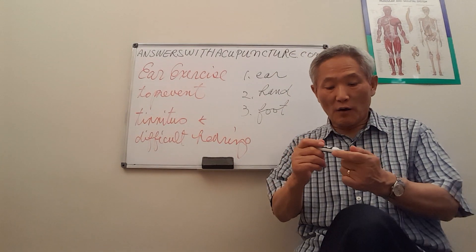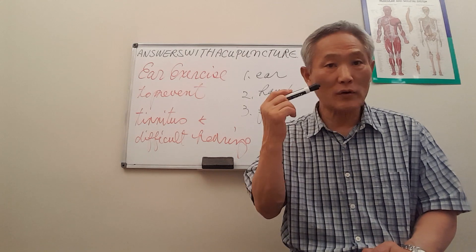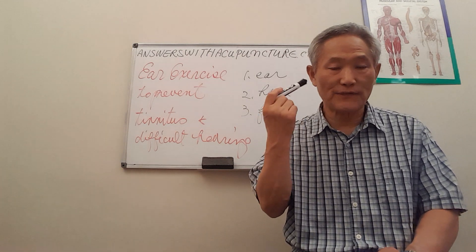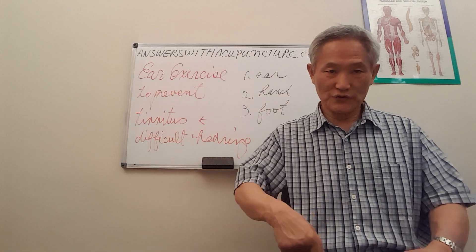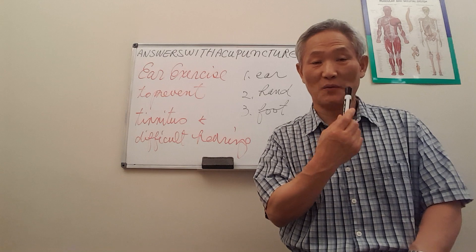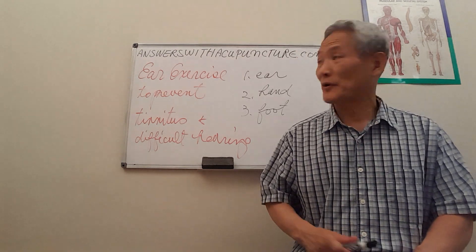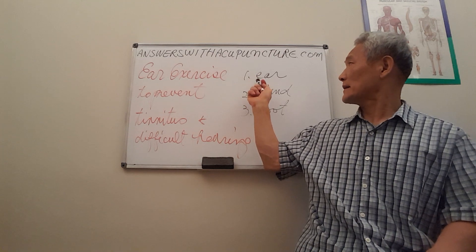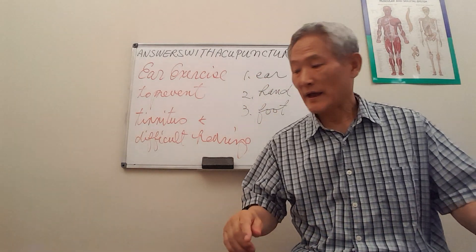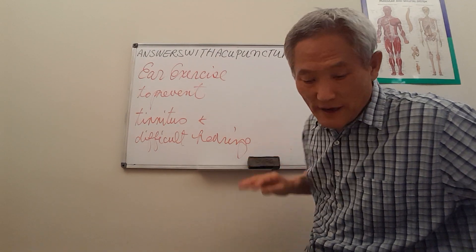Of course, there are more — like around the eyes, there are all kinds of five jang and six foo in there. Also in the stomach areas, some people believe in the lips. However, the most important are the ear, hand, and foot. Today I am going to discuss the ear.